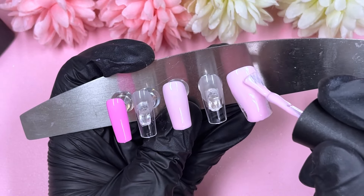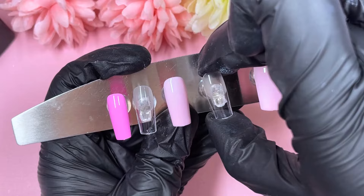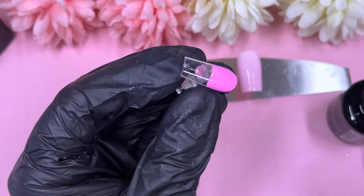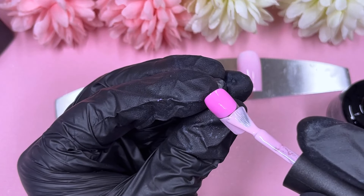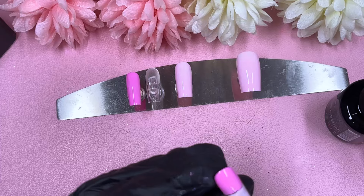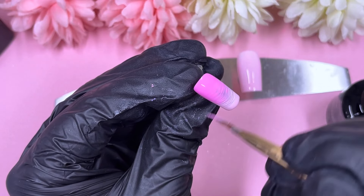For our background colors: the thumb and middle finger are light pink, the pinky is darker pink, and the remaining two nails are going to be ombres. We're flipping the ombres so if one has the light pink at the top, the other will have the darker pink at the bottom — but honestly it's such a minor difference that if you just want two identical ombres, absolutely go for it.